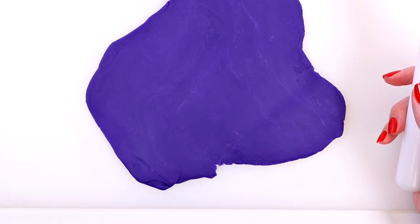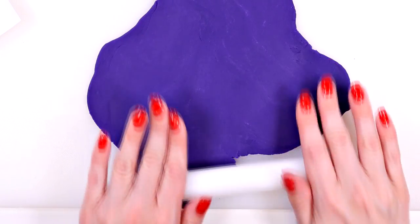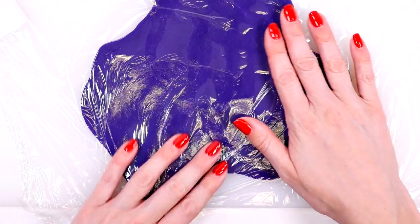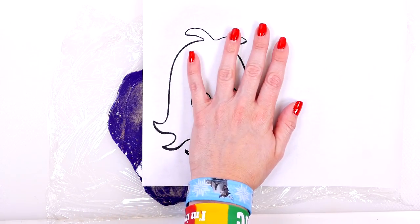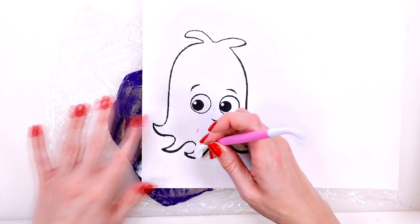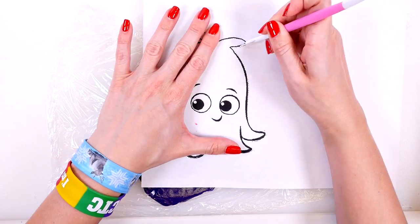You want your background to be at least as big as your drawing, so that's big enough. I'm just going to flatten it out a little bit more. I like to feel the Play-Doh and make sure that it's totally even and that there's no dips or marks in it. It feels pretty smooth, so now I'll get some saran wrap and cover it. Then I'll lay the coloring page on top and use the spinning tool to trace out the design. Don't worry if it's not completely perfect because we can always trim the background later.